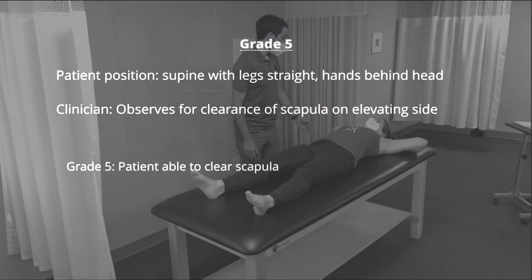For testing grade 5, the patient is positioned in supine with the legs straight and their hands over their head. The clinician observes for clearance of the scapula on the elevating side. If the patient is able to clear the scapula, they're scored as a grade 5. The test is repeated for rotation to both sides.